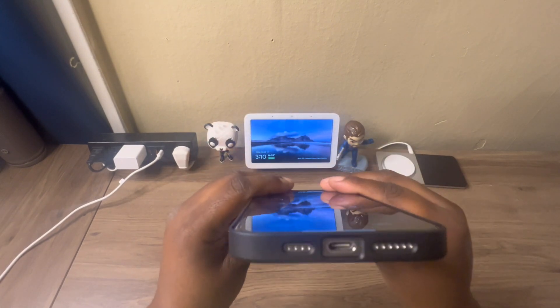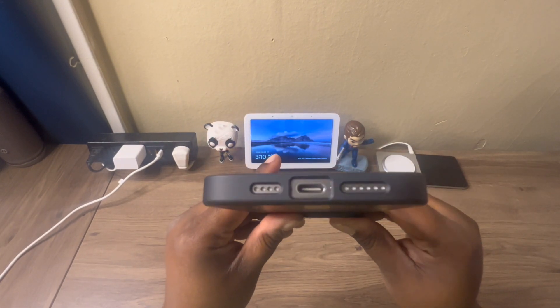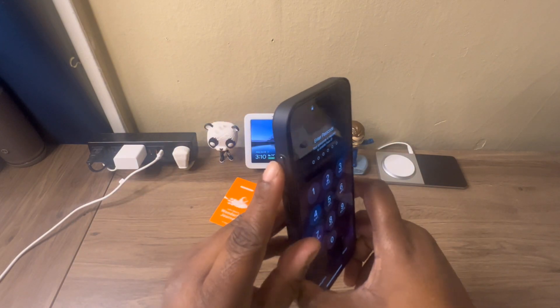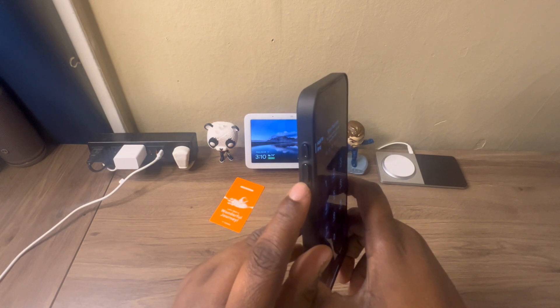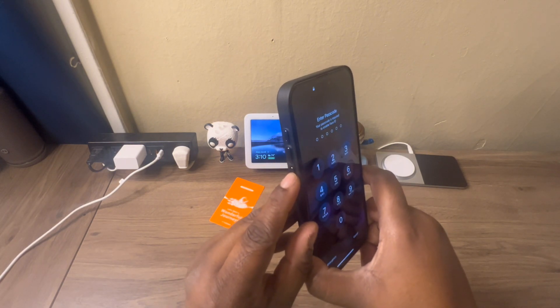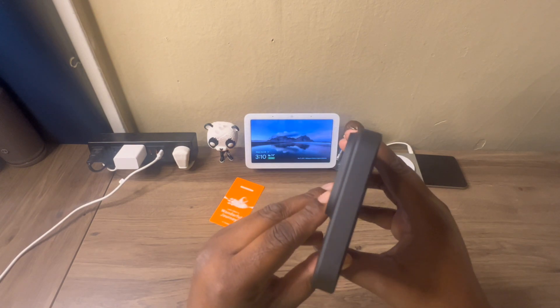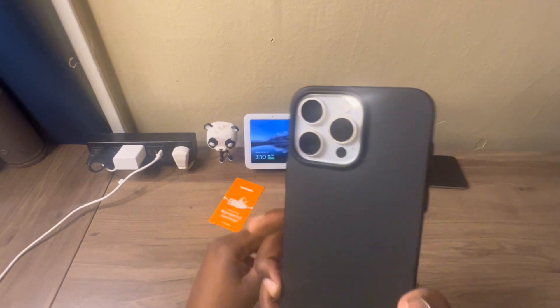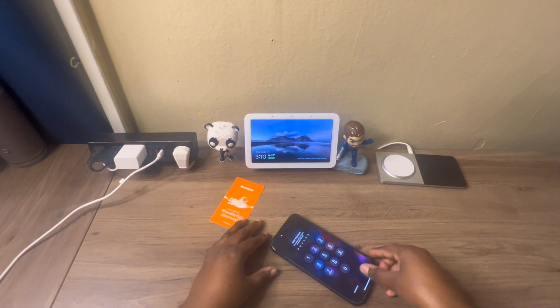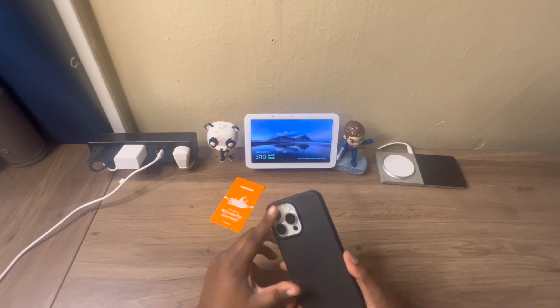At the bottom you get all the cutouts you're supposed to have. Over here you get a button for your action button, and you get your volume up and down buttons which are nice and clicky. Up at the top there's nothing. At the back you just get a nice cutout for your camera.